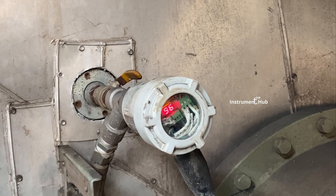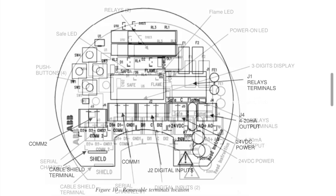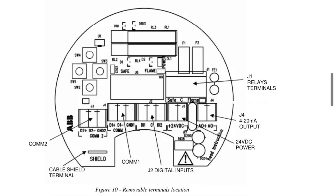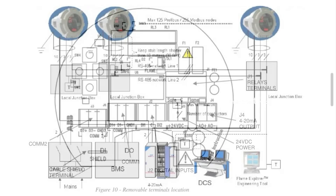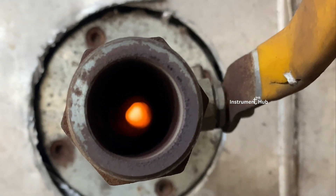Once you search the manufacturer manual you can see this kind of drawing. This drawing describes push buttons, relays, LED display, and connections — how many connections are used by this flame scanner, all mentioned in the manual. This also shows individual flame scanner connections, with individual connections going to the DCS.